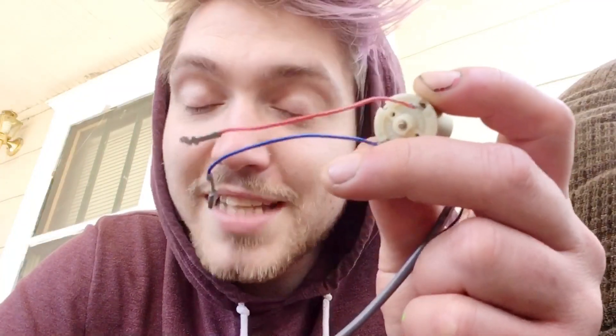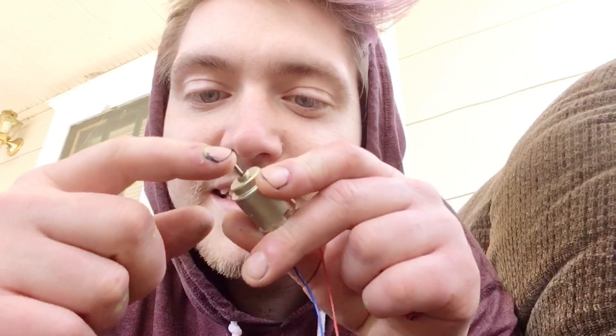...the same way I hooked up the positive and negative of the battery, then if I pump sounds through it, I think it will act as a speaker. It might need like an amplifier, but I think this motor will vibrate with the vibrations of the sound — because it's like turning the electricity into sound. I don't know, we're gonna try it. This might be a total fail but it could be pretty cool.